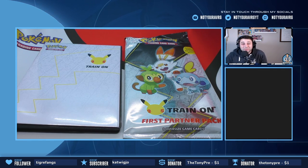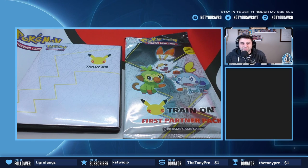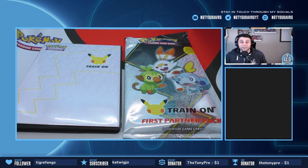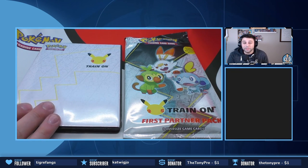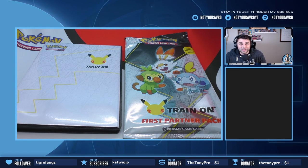What is going on everybody and welcome to the Not Your Average YouTube channel. My name is Joe and I am so excited to be bringing you this video today. We are going to be opening the first partner pack with the three oversized game cards and two TCG booster packs. Pokemon is actually releasing a new pack every single month of these oversized cards in order to fill up this binder, so definitely go check out your local store and try to get the full collection.